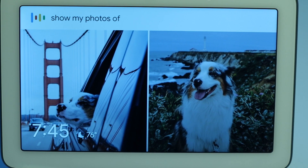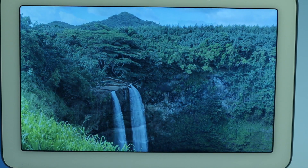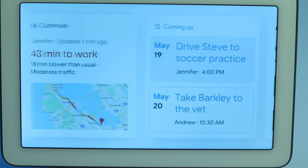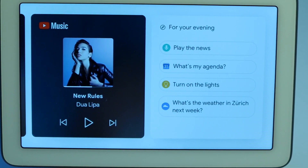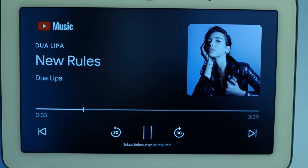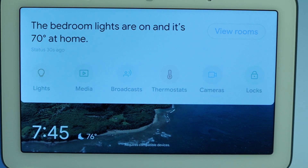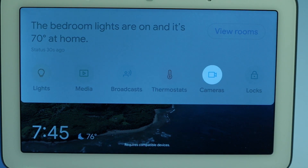Hey Google, show my photos of Hawaii. Thanks to your Google Assistant, Nest Hub provides you with help at a glance. Just tap to see your home screen — for your commute, calendar, recommended videos on YouTube, music, and more. Hey Google, play Dua Lipa. Swipe down for Home View, where you can do things like see the status of your home, control devices in each room, turn off the lights, adjust the thermostat, and view cameras.